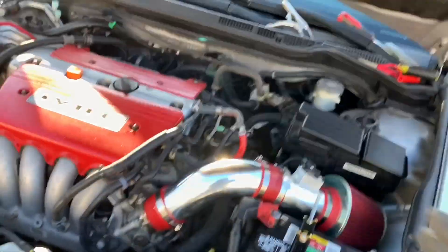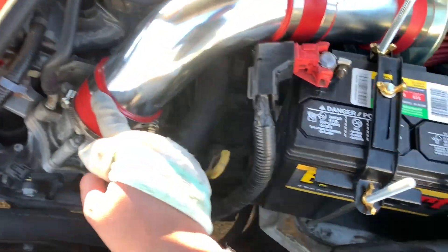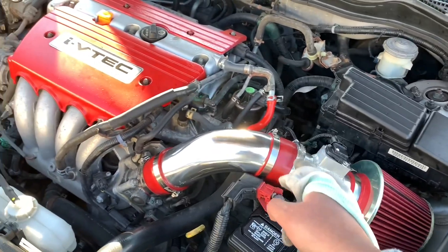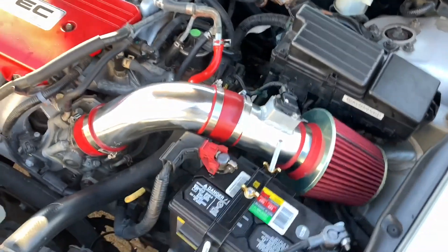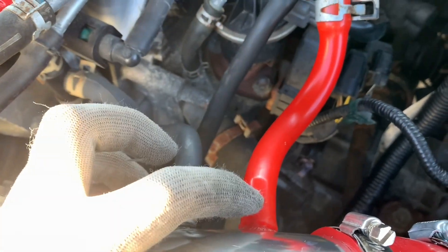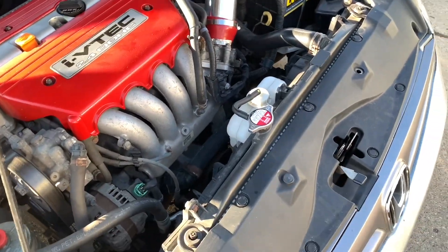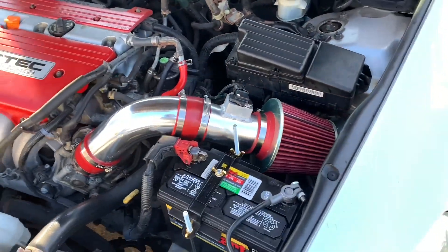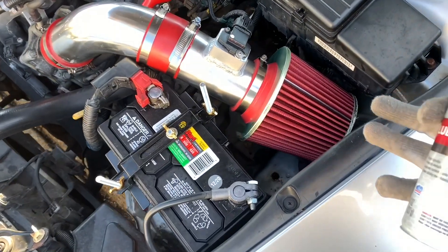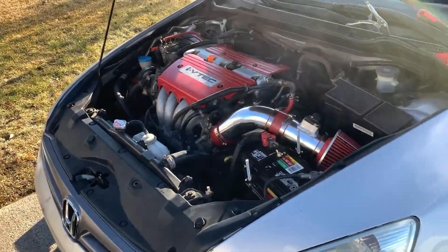Alright guys, I'm basically done. I have the mass air flow installed. Before calling it done, I recommend going back over and re-tightening every single clamp and coupling you've done. You will also need to go to AutoZone to pick up a couple of screw-type clamps, since the kit doesn't provide them. Put one on each of the open nipple connections. Let me grab my keys — let's start it up! Instantly starting the car, you can hear the intake sucking in air — that's so cool! The car warmed up real quick, so let's do a rev test.